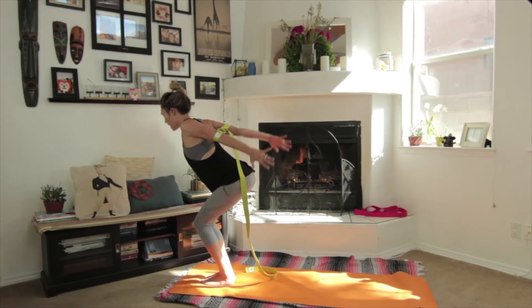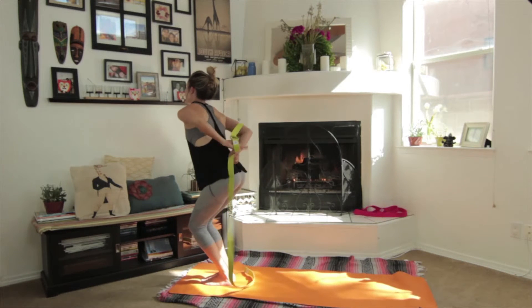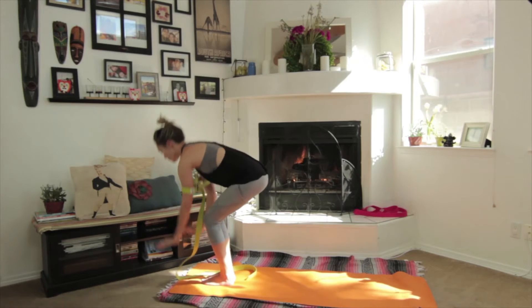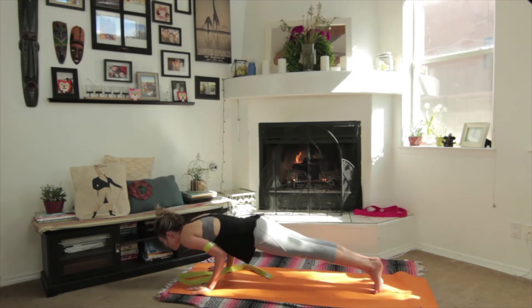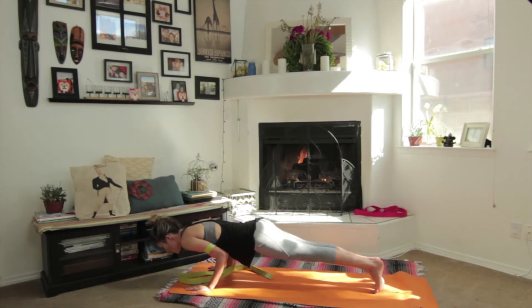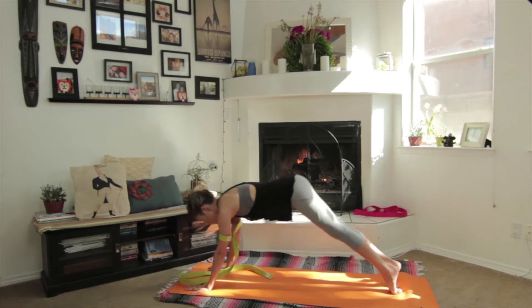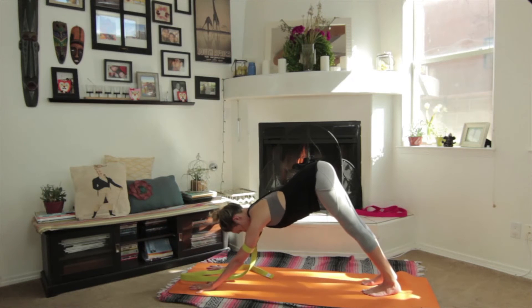Exhale, you can go to the other side. So we'll just go through it one more time. Arms up, fold forward, bend the knees, take the strap out, bring it in front, step back, plank pose, exhale chaturanga — that strap holds you, it's so nice. Inhale come up, up dog. Exhale, using the strap to keep the arms in line and to give them something to push into.